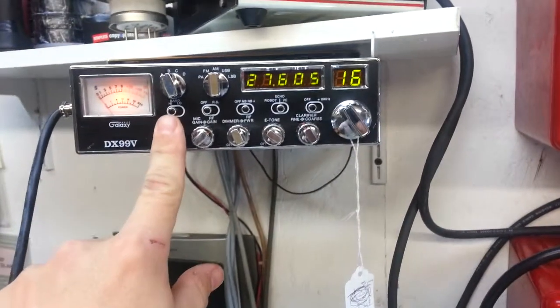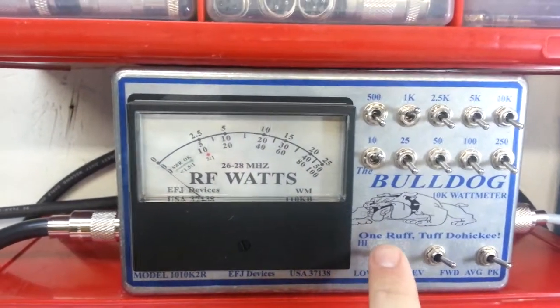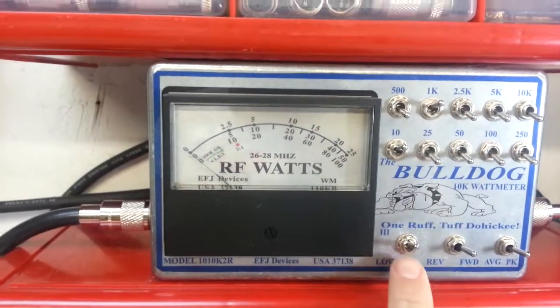We're going to try to pull this thing down about 18 volts. Going to move right on over here. Galaxy 99V, roughly 32 watts. Bulldog meter, of course, 1,000 watt scale on the high side.